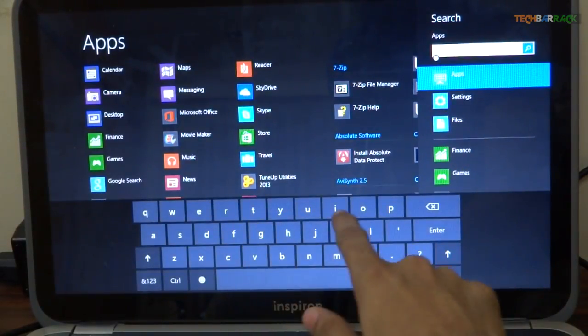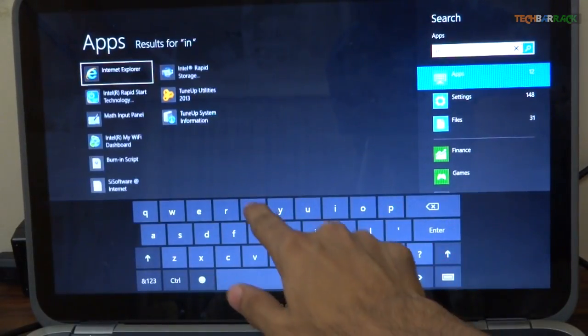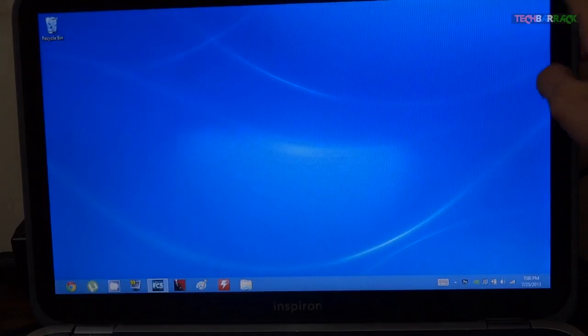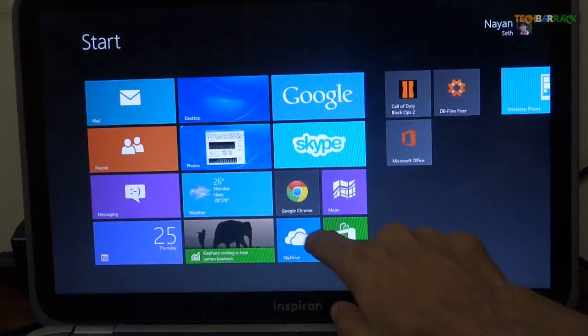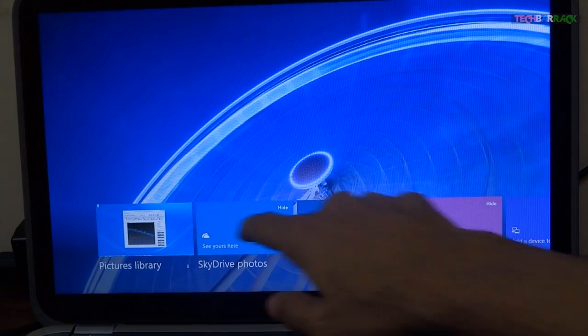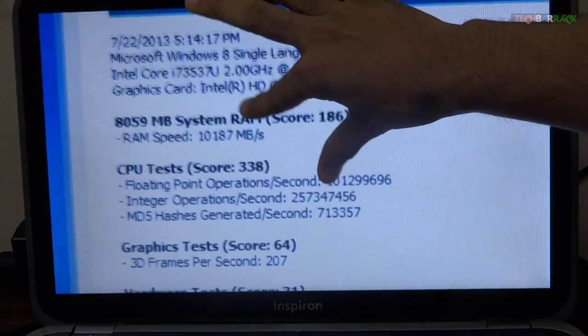The touch is handy for Windows 8 gesture-based features and for clicking on macro objects. One useful Windows 8 gesture is the swipe feature, and you can search for applications or click on the start menu. Certain apps like Maps and Images will be really enjoyable to use with touch.